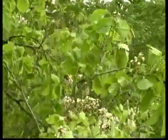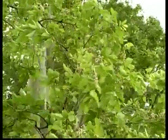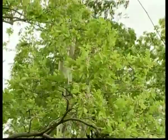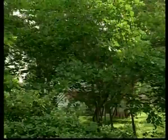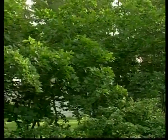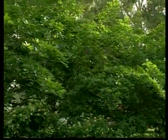The natural distribution of Pongam is along coasts and river banks in India and Burma. Native to the Asian subcontinent, this plant has been introduced to humid tropical lowlands in Philippines, Malaysia, Australia, the United States and Indonesia.